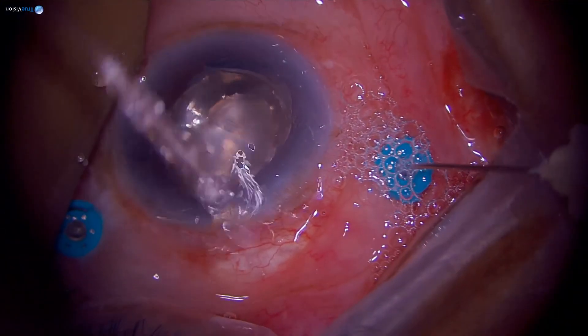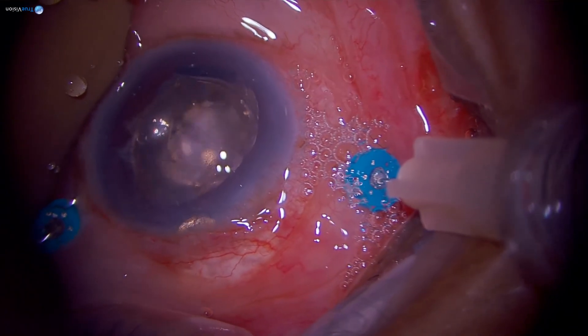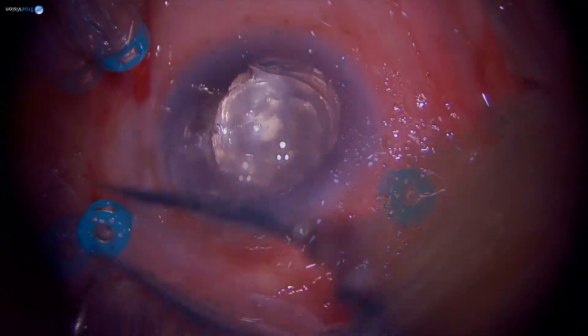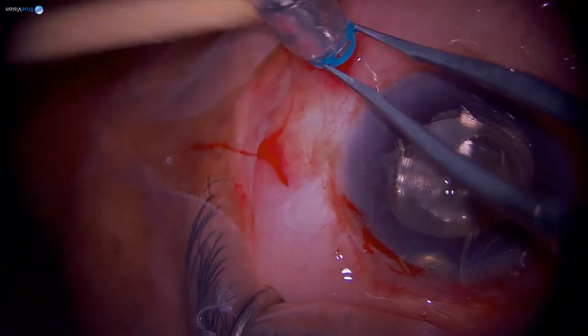Key lessons from this case include being gentle with tissue and ensuring good visualization throughout. At the end of all my vitrectomies I perform an air-fluid exchange — it's a partial exchange mainly to secure the wounds. With sutureless vitrectomy, having saline inside means the wounds can be a bit leaky, so the air bubble helps keep them secure.